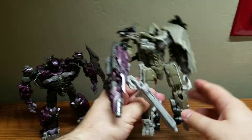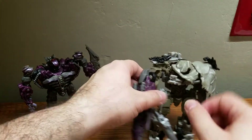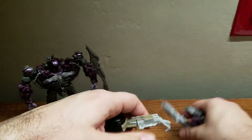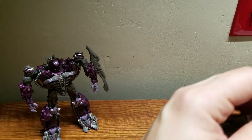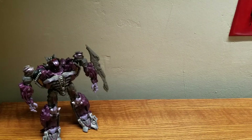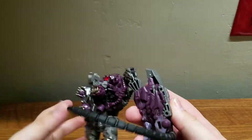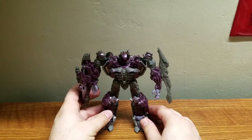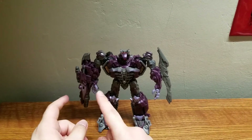There we go — I fixed it. Just saying that it works very well with him. Let's give Shockwave back his cannon, put that off to the side, and plug it back into his arm. Solid figure, and that was a nice little factoid about that accessory.